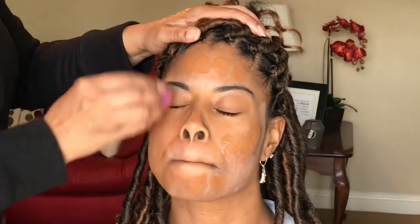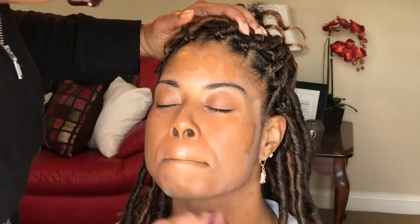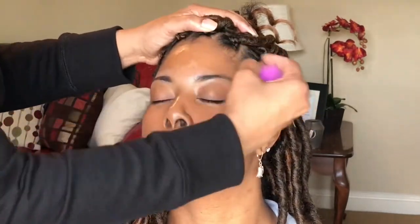If you're wondering what all that white stuff was on the bottom of her face, we didn't have color corrector. So I used that light concealer that we used for highlight for dark spots. That may not have been the best idea, but it all came together.